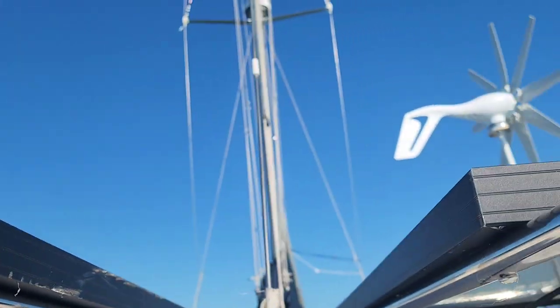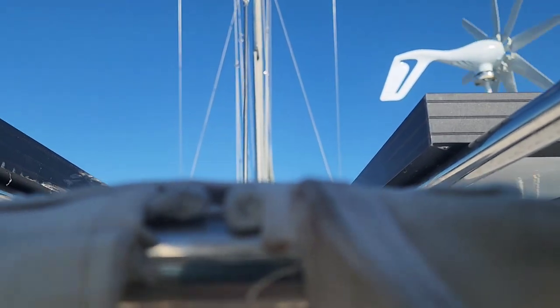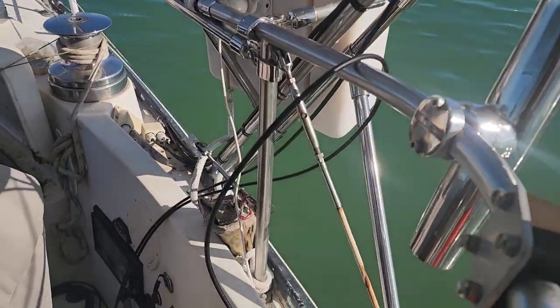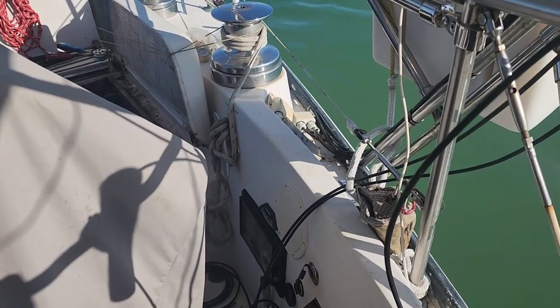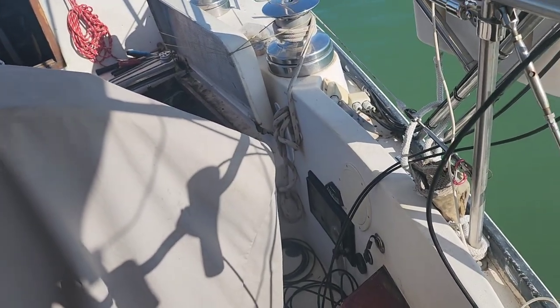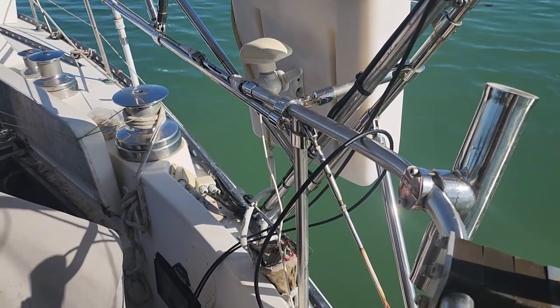We've got two solar panels up here and we're getting a 40-amp controller, so we're going to wire these in series — we'll go positive to negative between the panels and then take a negative and a positive wire down through the hull. We'll zip tie everything up in place so it doesn't get snagged getting on and off the back of the boat or get the connectors pulled on. So let's get this back in and wired up before we do some more boat yoga.